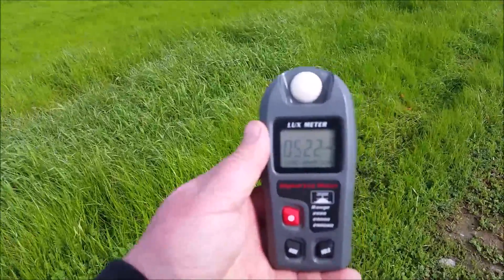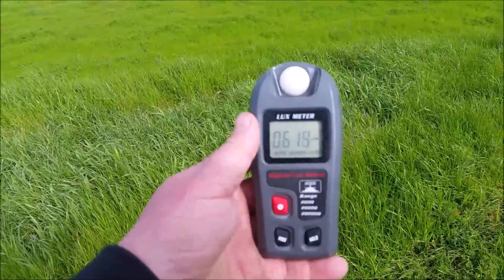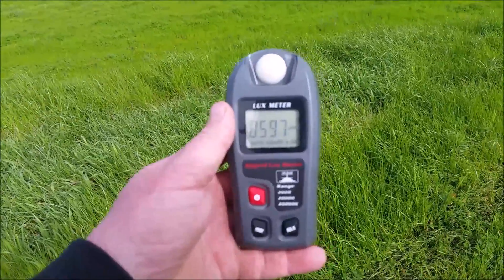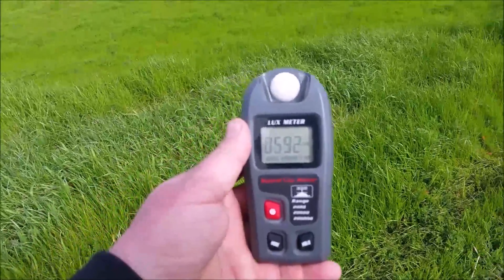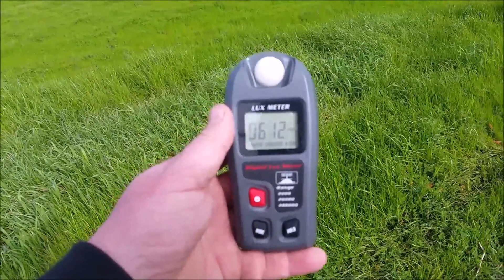A lux meter does not measure lumens — it measures just the amount of light that is hitting the meter. So just randomly taking a measurement will do nothing. We need to compare them to each other to determine which one is the brightest.